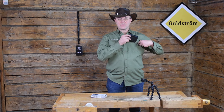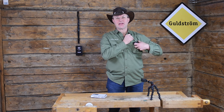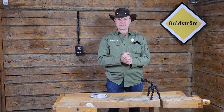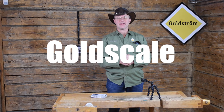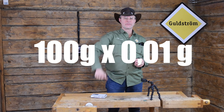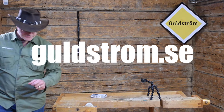And folks, of course you buy it from Goldstrom in Sweden, and we ship it anywhere in the world. Whenever you need something, just go online, get in our shop, and buy the things you need. Great guys, see you on the gold fields — thank you!